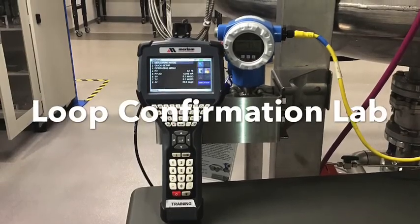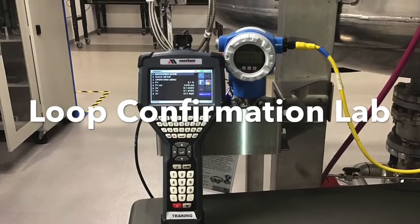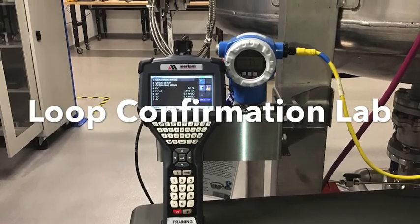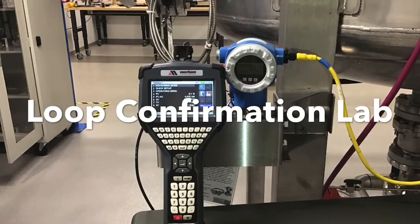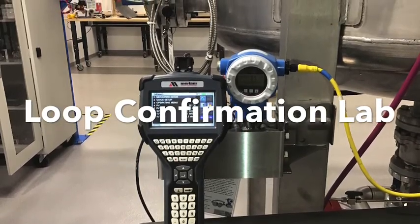Whenever a new instrument has been installed or replaced, certain practices should take place. In addition to a certified calibration, a confirmation check should take place to ensure the device is connected and ranged according to its assigned DCS or PLC input.